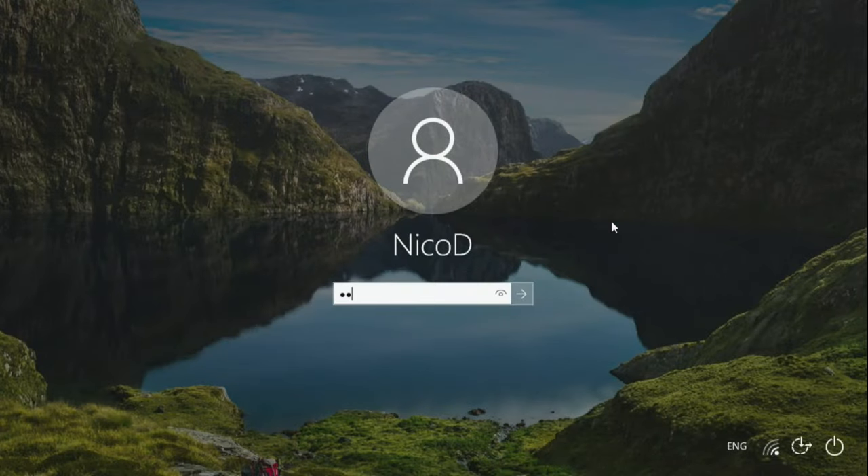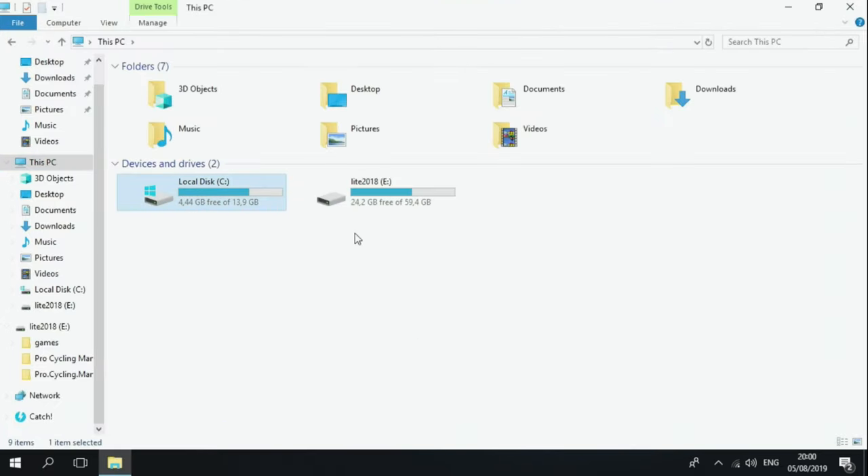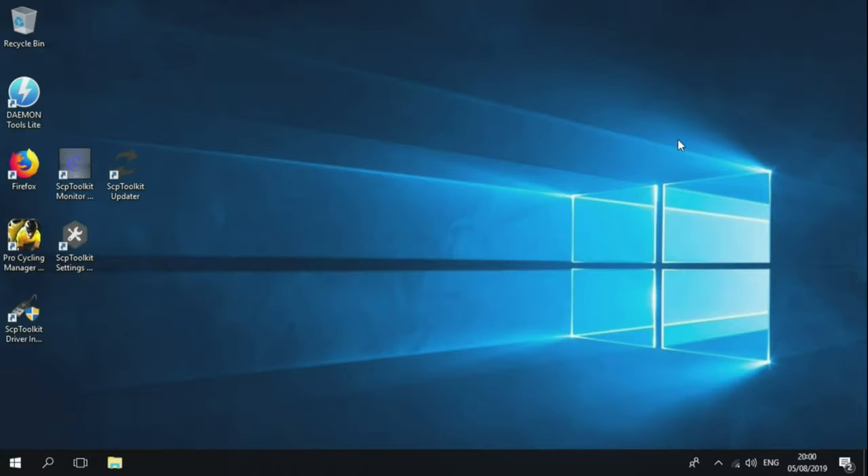Here I am in Windows 10 on the Atomic Pi. It runs really very smoothly, even on the eMMC. It only takes 10GB of disk space, so I have 4GB left. I've already installed all the programs I need for gaming, like DirectX and my PlayStation 3 controller drivers. I've also installed some games on the E drive, which has a 56GB SD card. If you use it like this it's very usable — just install all the games and large programs on an external storage device and you can work really well with Windows 10.